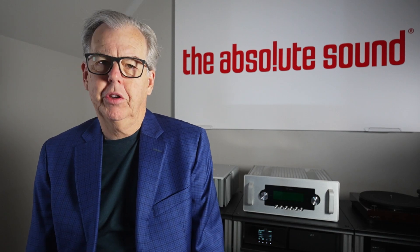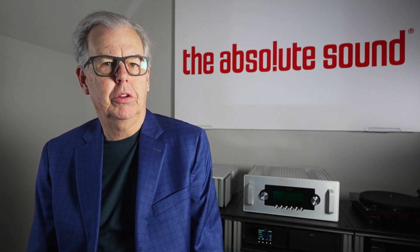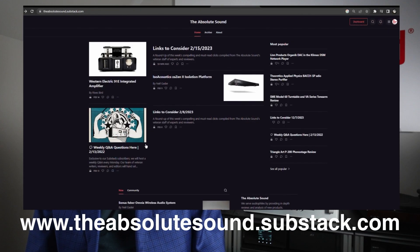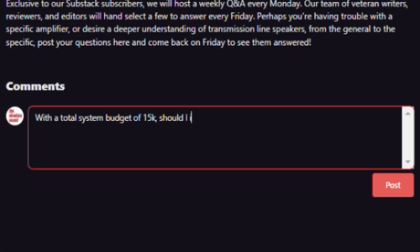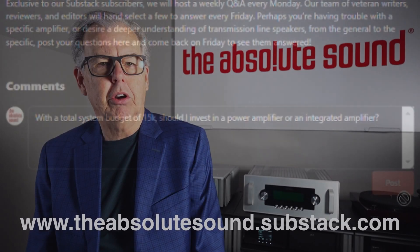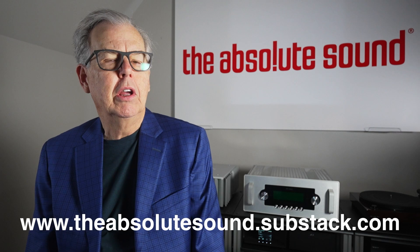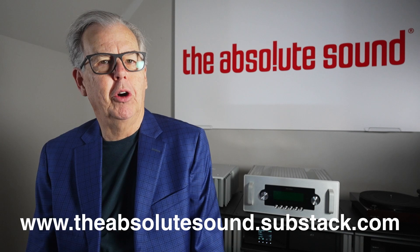Just a brief interruption, esteemed viewers. I'm Tom Martin, Chief Content Officer of The Absolute Sound. We have a new product on the Substack platform. We're going to do Reader Questions and Answers — each Monday, readers submit questions, we'll pick the most interesting ones, and answer them on Friday. We'll also have early access to articles and special blogs that don't appear anywhere else. It's only the cost of a cup of coffee per month — just check on the screen or in the show notes below.